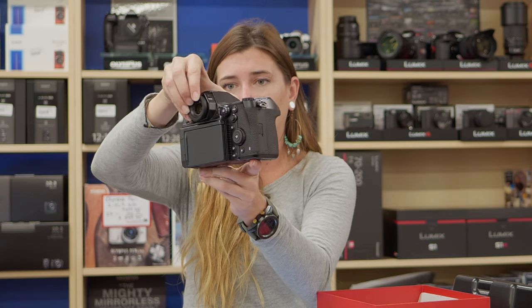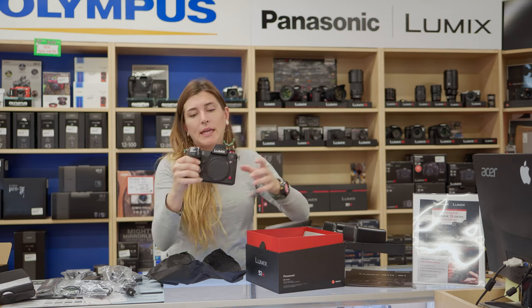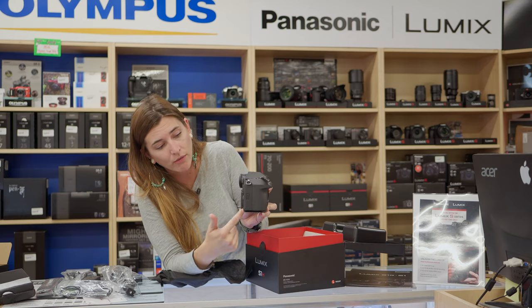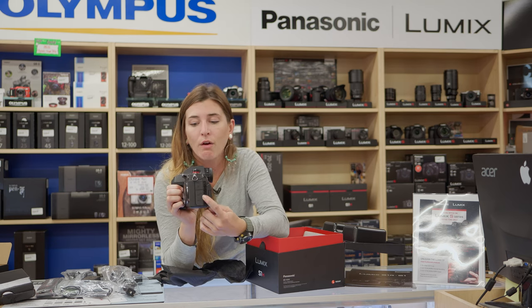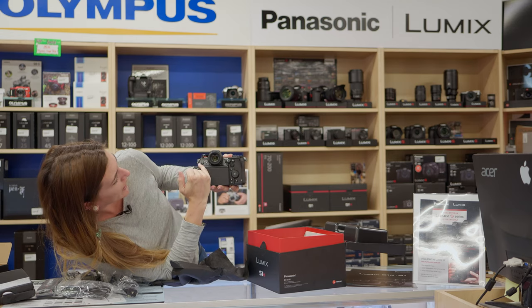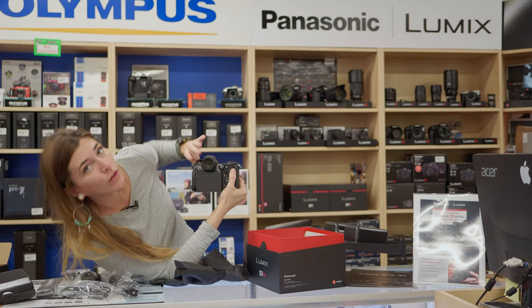Let's take another look around. We have your fully articulating screen. And over here, as I showed you, this is where your fan is. You have one side over here to release the air and then another side over here. And on the back, you have your really nice dial, your lock, your view, your toggle button over here.